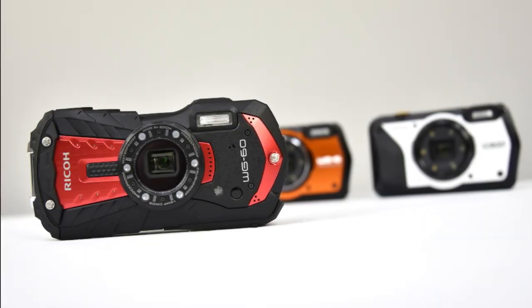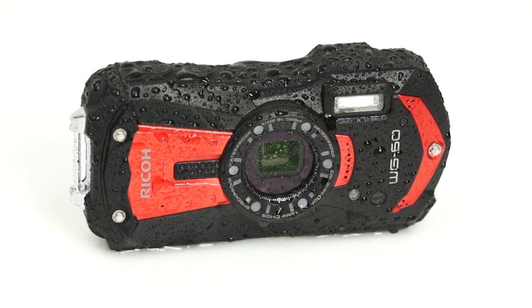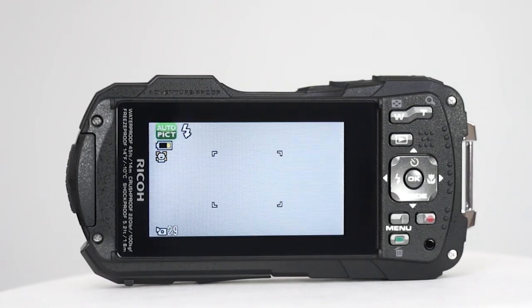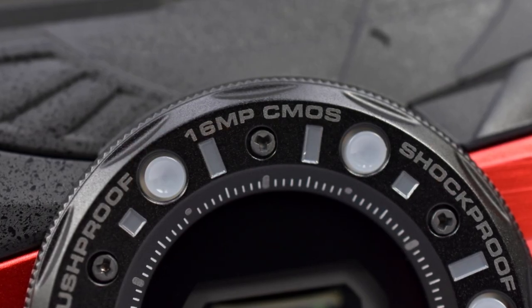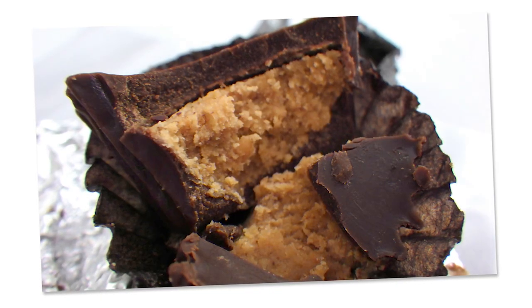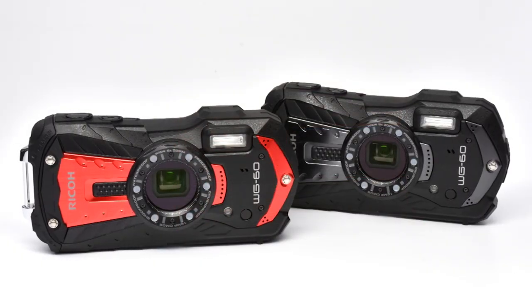The WG60, the least expensive option here, offers a great deal of toughness despite its lower price point. It's waterproof to 46 feet, making it perfect for snorkeling, a day at the beach, or just in the pool. It's dust proof, has a drop rating of 5 feet, and it's freeze proof, able to withstand temperatures as low as 14 degrees Fahrenheit. Other relevant specs include a 16 megapixel sensor, 28 to 140 millimeter equivalent zoom range, a close focusing distance of just one centimeter for macro shooting, and even six LEDs around the lens for illuminating small subjects. All in all, it's a simple camera to use, but very durable, and pretty eye-catching as well.